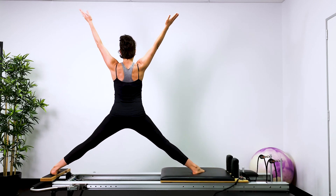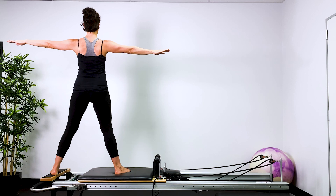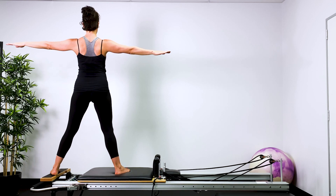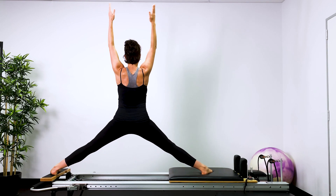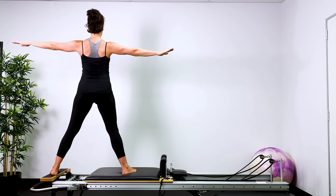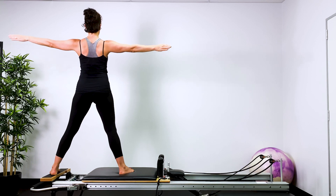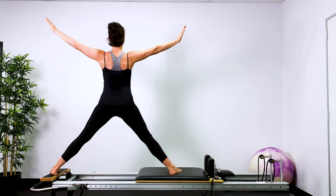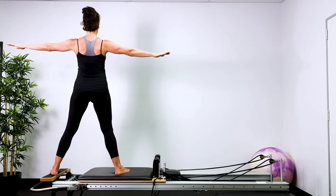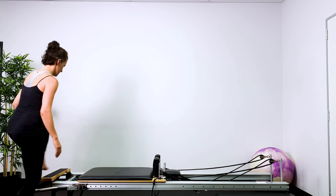Hip mobility and then strength. Press the bed into the stopper. Inhale through the nose, exhale — pelvic floor, navel to spine, out through the mouth. Inhale, lift and expand; exhale, press down. Lots of strength here underneath your arms and inside thighs. Then shift your weight and hop off.